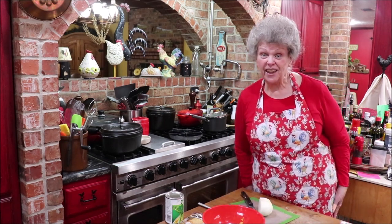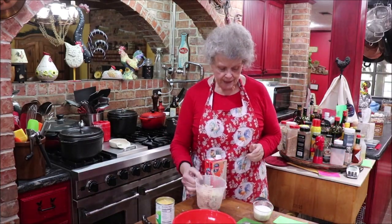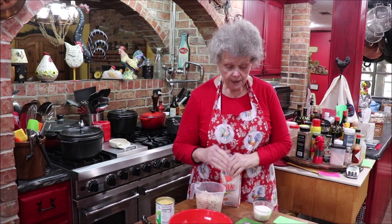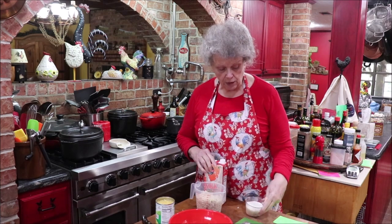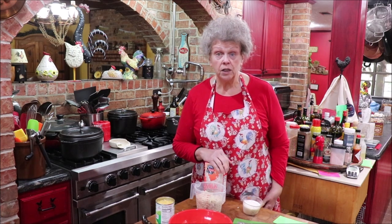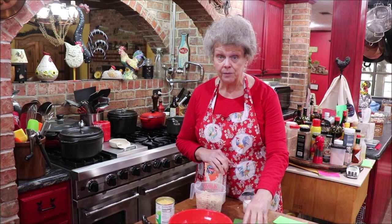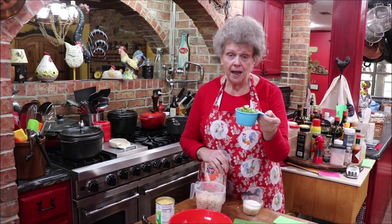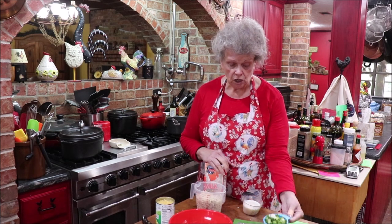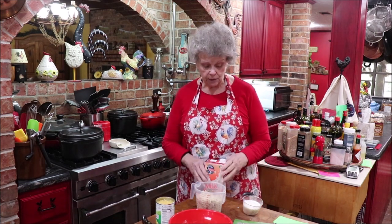Okay, I got my chicken done and shredded. I've got a cup of cheese that I grated, some regular yellow onion chopped — the recipe didn't call for onion but I'm adding some, about three-fourths of a cup. Then I've got a half cup of celery and a half cup of green onion blades chopped, a can of cream of mushroom and a can of cream of chicken soup.